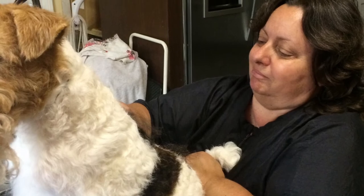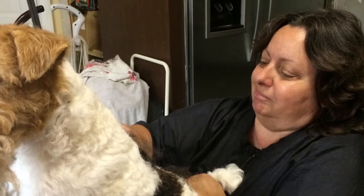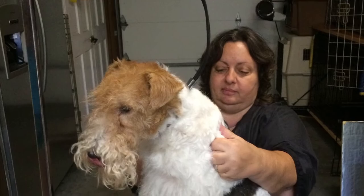The Wire Fox Terrier should be stripped because if they're not, their color will start to fade. Stripping the coat will also give it the right texture and contain the color. You can't cut these dogs' fur and then try to strip them because their coat will still be foggy. Because Wire Fox Terriers don't shed, they are good for people who have allergies.